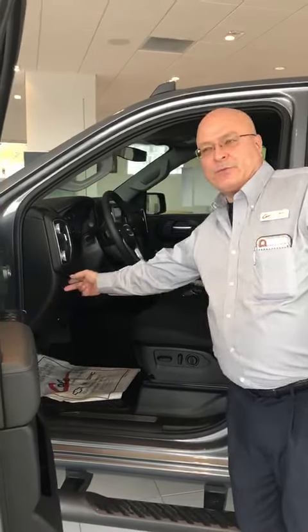It even has remote start, so on those cold mornings you do not have to worry about getting out to warm it up. This one actually comes with a push parking brake — you do not have a manual parking brake any longer. And of course, everything on it is powered at that point.